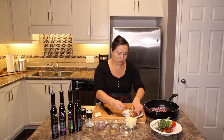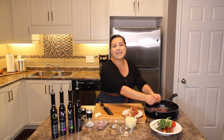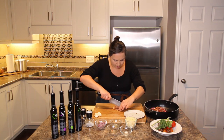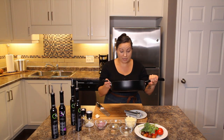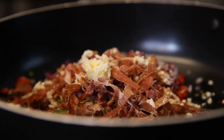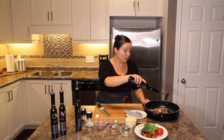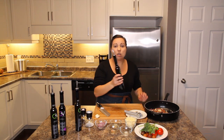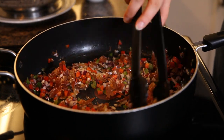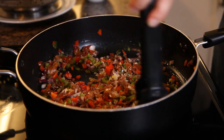I want all of that prosciutto broken up into tiny pieces and into the pan, because we're going to reheat it with all the vegetables but it's going to stay crispy. For pieces that aren't as crispy, just run your knife over it. So we've got red and green peppers, red onions, and prosciutto in there, plus a little bit of garlic on top. Now drizzle the olive oil into the pan — don't be shy — because we're going to cook all of that down before throwing in the pasta. On medium-high heat, start cooking down the vegetables until the onions and peppers get soft.